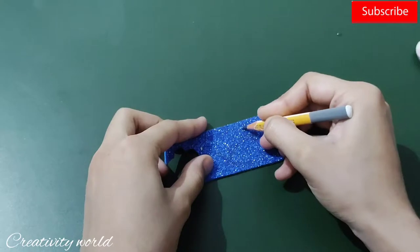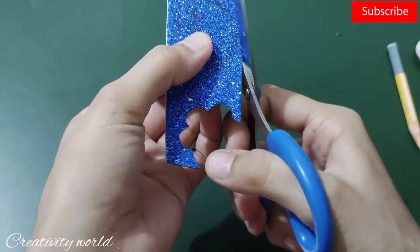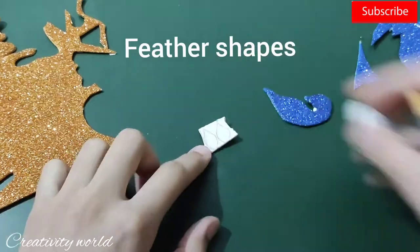First I'm drawing the body of the peacock on this glitter blue color glitter foam sheet, and then I'm cutting down only the body — not the feathers. Now I'm showing you how to make the feathers.